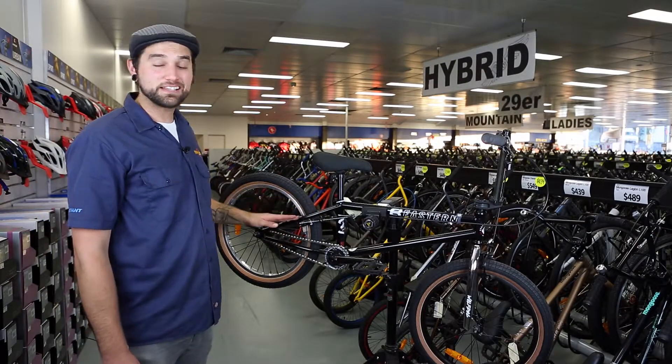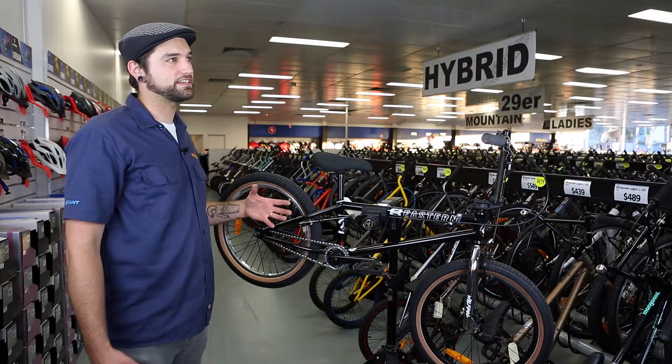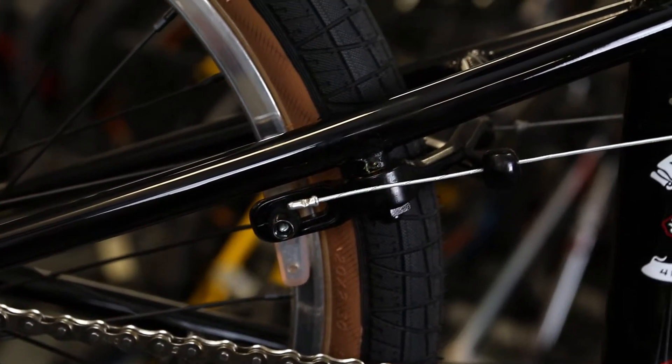The frame has a seat stay located brake setup, and that's basically to give us a lot of clearance from the chain here and not damage our brakes, due to the fact that we're running micro gearing.